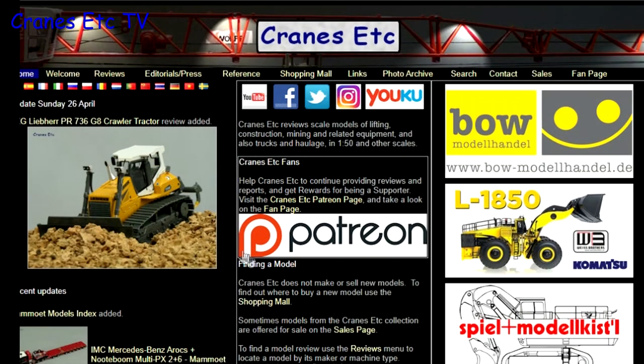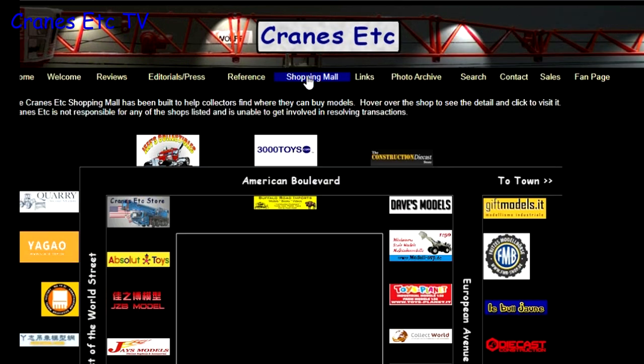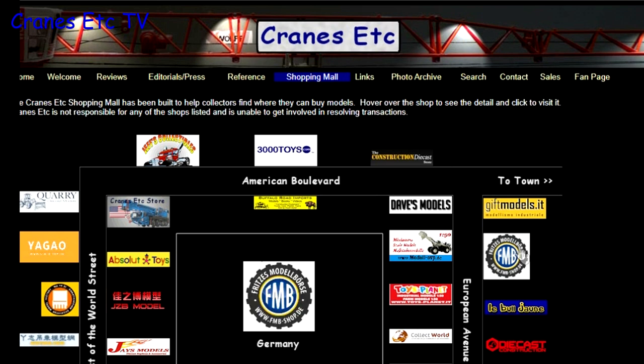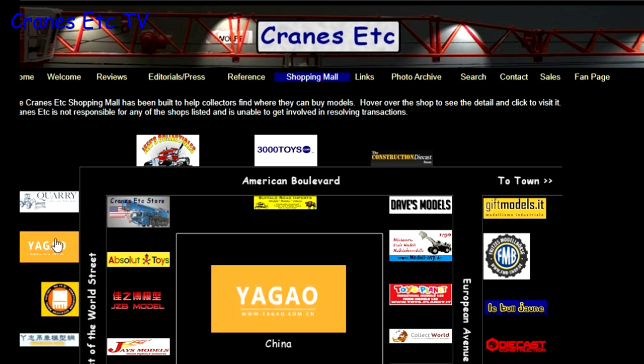Before we start, just a reminder that you can see a lot more about models on the Cranes Etc website, and the link to it is in the video description below. Also if you want to know where you can buy scale models, you can click on links on the website including those in the shopping mall, which lists dealers that sell models in countries across the world.